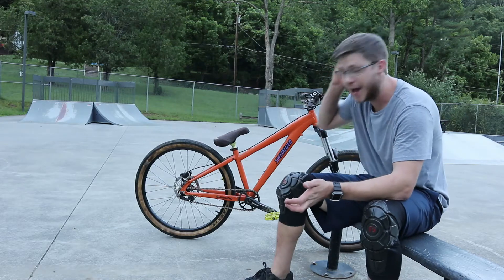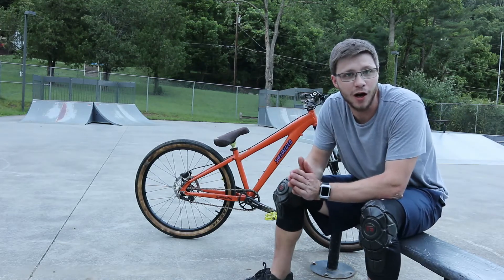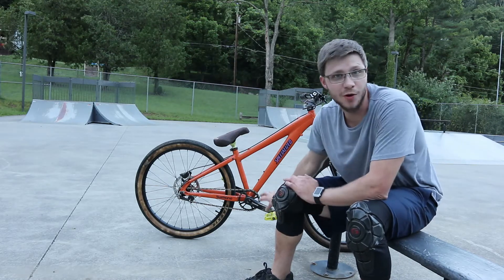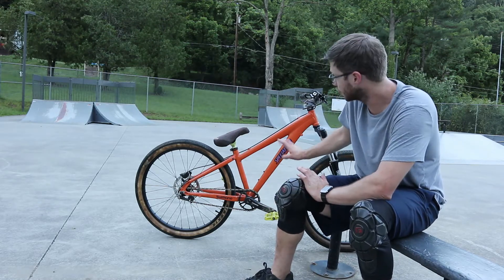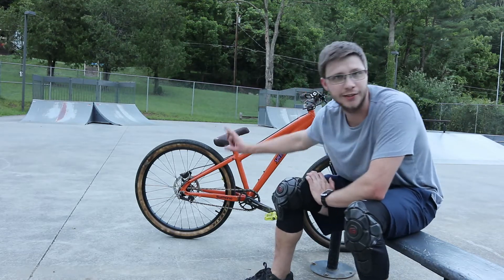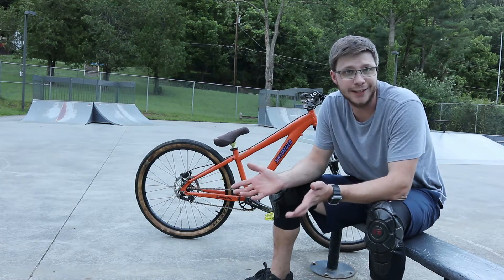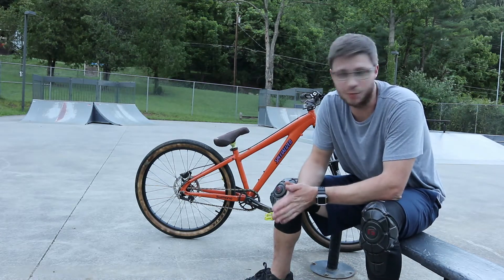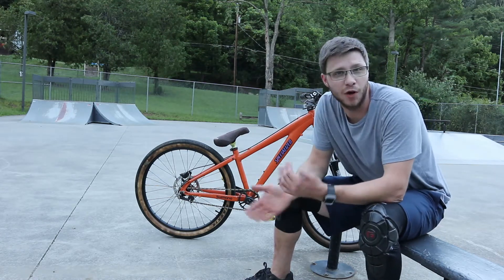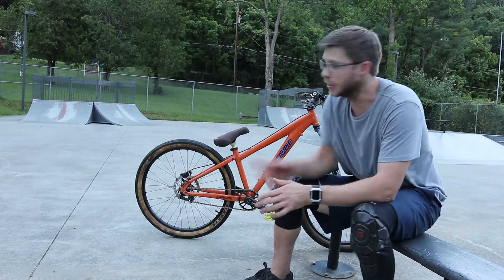I acquired the dirt jumper from a good buddy of mine named Isaac. This is actually my second time owning this bike. I sold it to a good friend who fixed it up with a new wheel set — the Octane 1 wheel set, which I'll get into. Unfortunately he had an accident where he can't really ride it anymore, so I messaged him wanting it back so I can get used to jumping on steep lips.